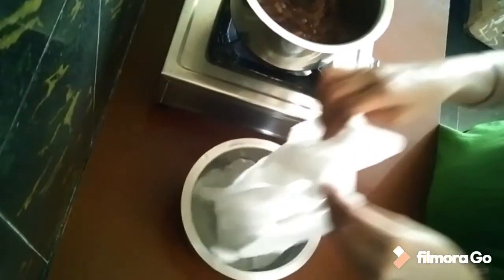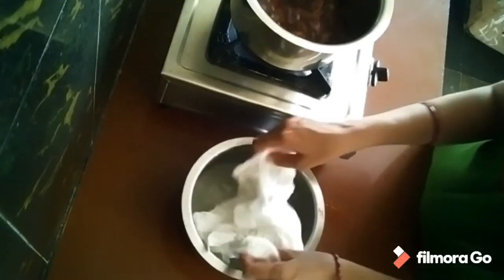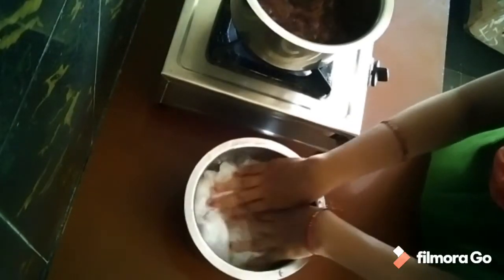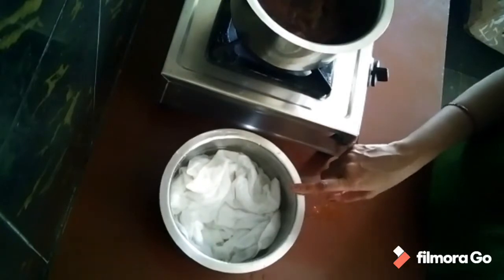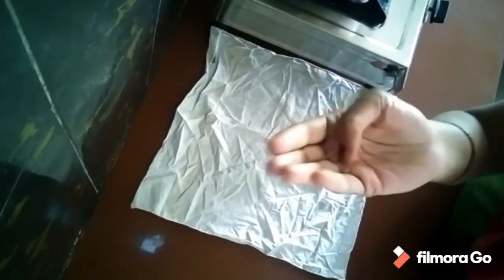We will use a cloth to dye it. We will use a cloth to dry it in the water. We will use a napkin as well. We will dye it in a napkin.